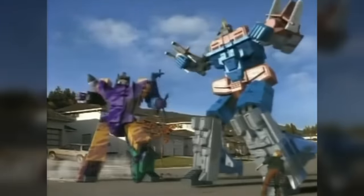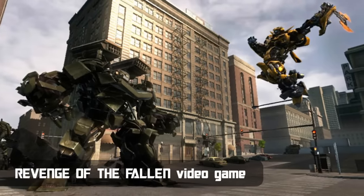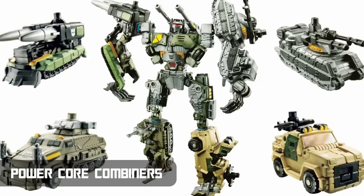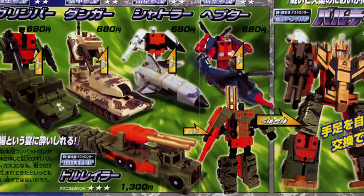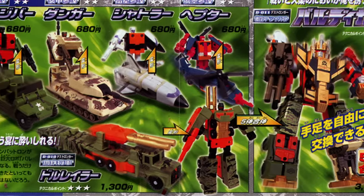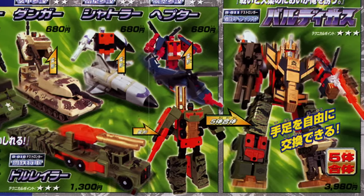That would be the last that would be seen of the original Combaticons for some time. Over the next two decades, there would be a variety of other military-themed groups and characters who would use the team's name, but most of them had little to no connection to the originals. The exception was the team of Combatrons who appeared in the Japanese series Car Robots in the year 2000 — new characters, but ones who were all re-colours of the original Combaticon toys re-released once more.